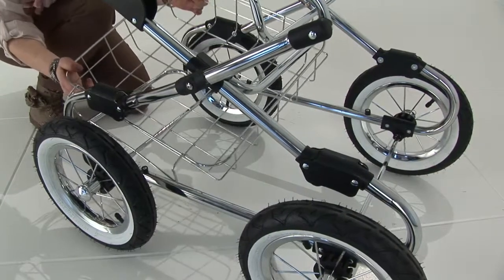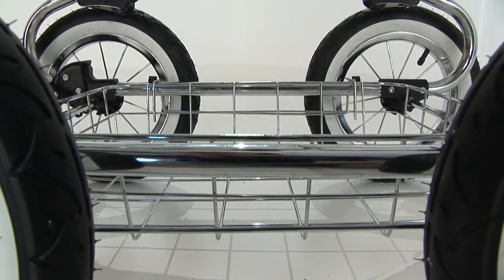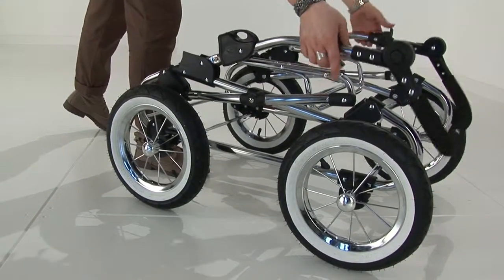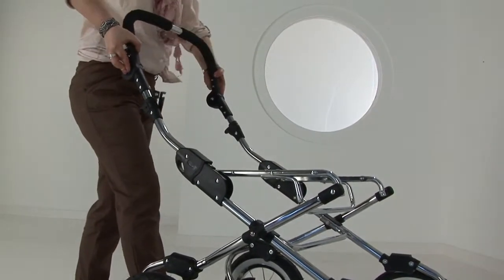The tray is assembled onto the side tubing at the bottom of the chassis, locating the tray between the locators that are on the side tubing. To open the chassis, pull the handle straight up and lock into place until the chassis is fully erected.